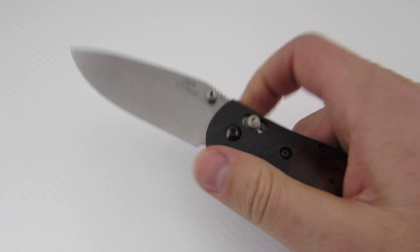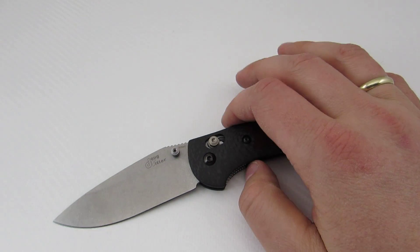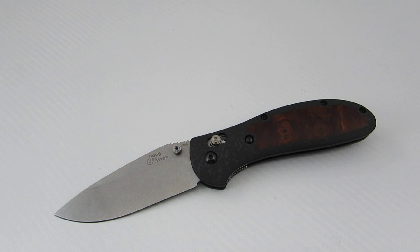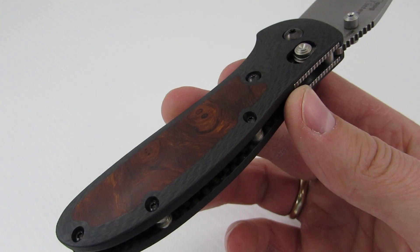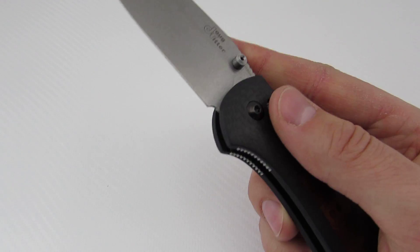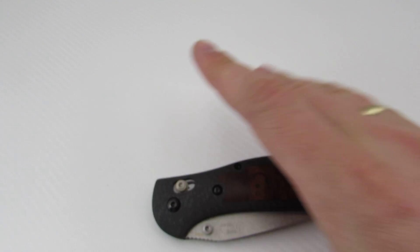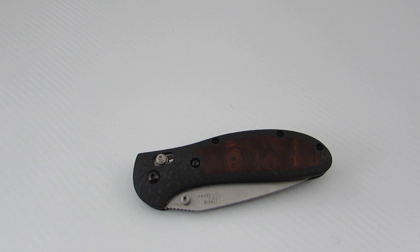So this is the Benchmade full-size Doug Ritter Grip. I ordered the special version from Knifeworks with the M390 stonewashed blade, and then I ordered some custom scales from Ryan. These are carbon fiber with some desert ironwood inlay.